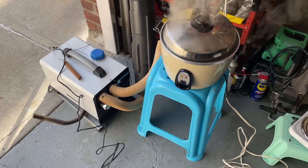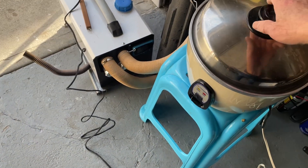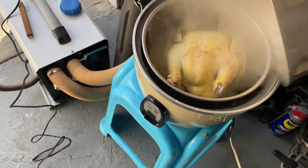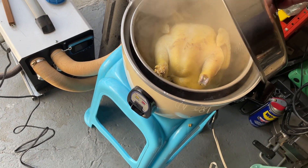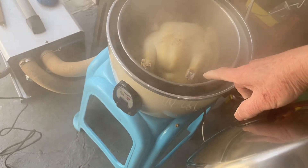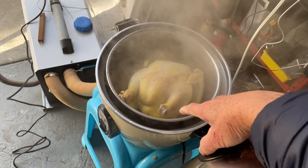I have to finish off the chicken — I think it's almost done. About 10 more minutes. When you see the skin pulling up on the thigh, that means it's almost done.